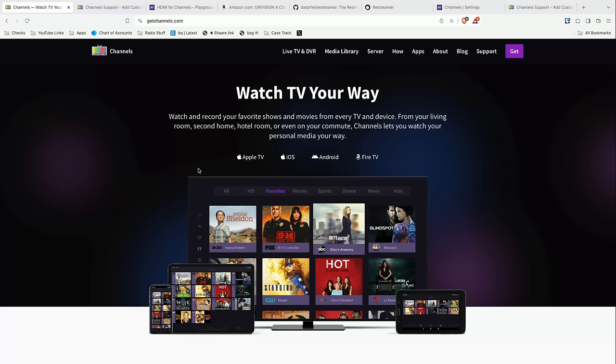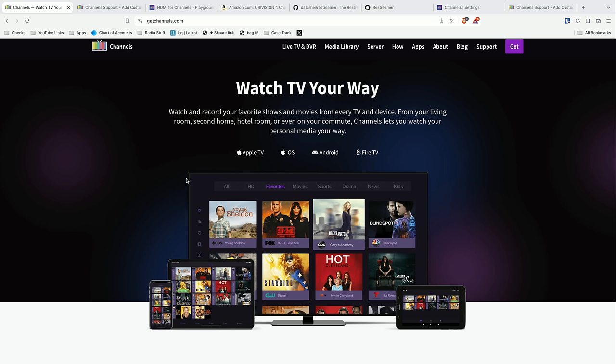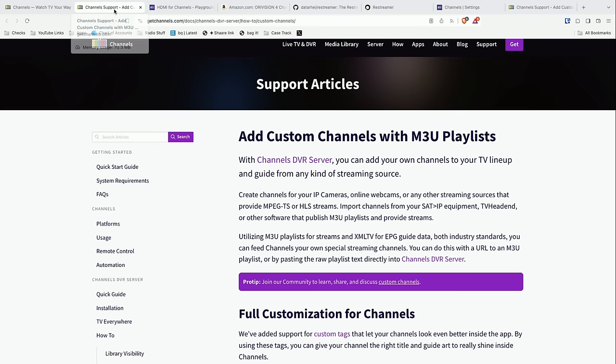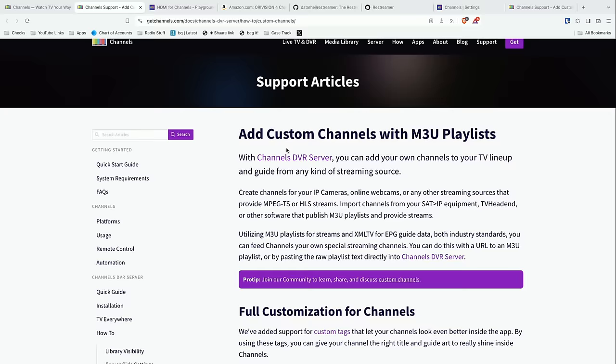I've done a lot of content on Channels and I will direct you to the video playlist in the video description. Basically what you do with their application is you install a DVR server on some device around your house — that can be a NAS, Raspberry Pi, or a computer — and it works similar to how Plex works, in that you've got that server running and everything connects to it to watch television or recordings. What's unique amongst all these other solutions is that you can add your own custom channels with an M3U playlist.